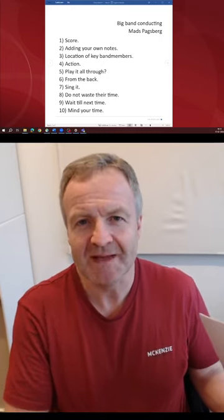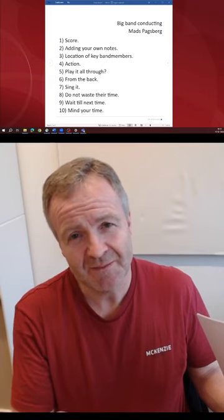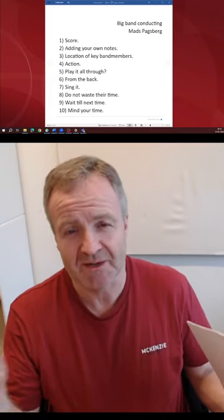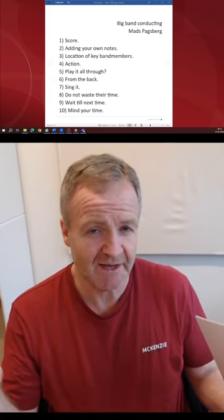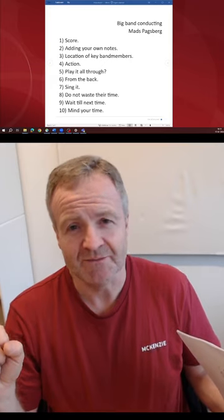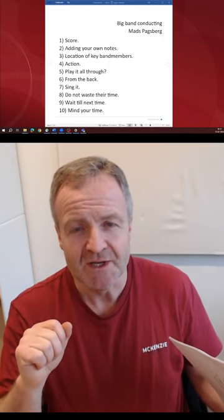Hello, my name is Mats Paksberg and I am a teacher at the University in Copenhagen. In this video I'm going to give you a few tips on how you can work with a bigger orchestra. It could be a big band or just another big orchestra where you're using a score. These are tips to make the first experience with this orchestra better. So let's get into it.